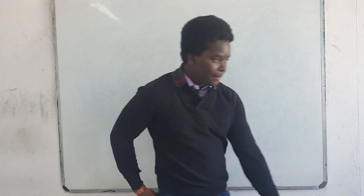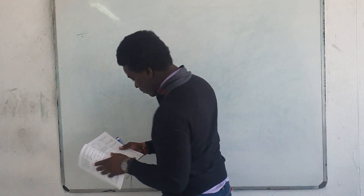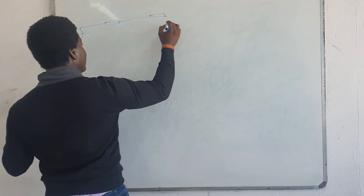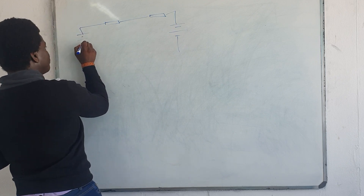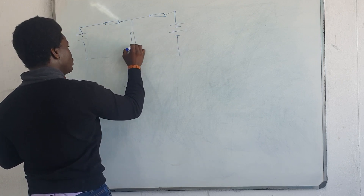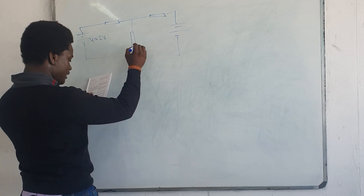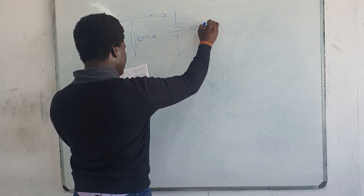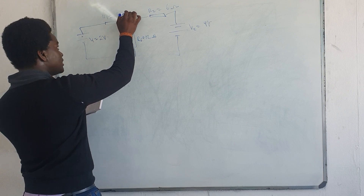I'm going to draw the circuit that we did last time and explain it from scratch, as if we've never done it before. This is the circuit with the 8 ohms and the 6 ohms. V1 was given as 12 volts, the other voltage source was also given as 12 volts, V2 was given as 9 volts, R2 was given as 6 ohms, and R1 was given as 8 ohms.